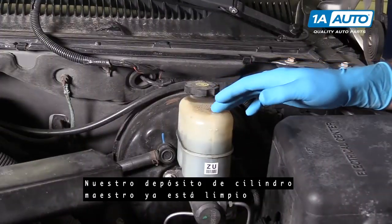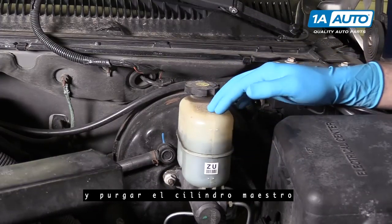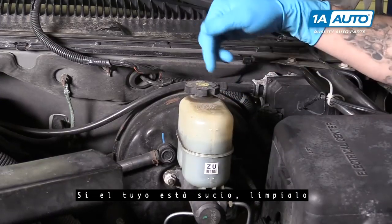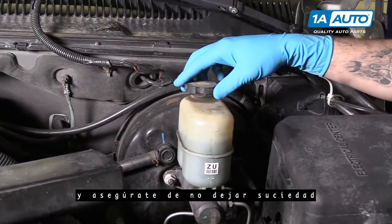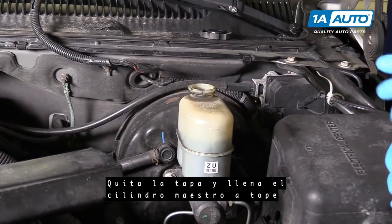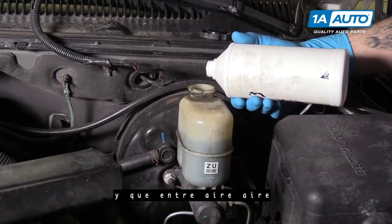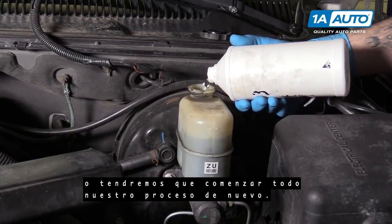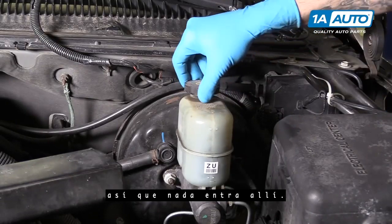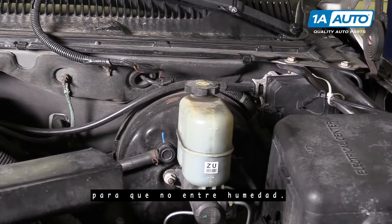Our master cylinder reservoir is already clean because I had to fill the fluid and bleed the master cylinder in this due to a brake line failure we had, which is why we're bleeding the rest of our brakes now. If yours is dirty, wipe it off and make sure you don't let any dirt or contaminants get into the fluid. Remove your cap and fill the master cylinder all the way because we don't want this to bleed down and get air into it or we'll be starting our whole process over. Once it's full, we'll throw the cap back on so nothing gets in there. Make sure you keep your fluid nice and tight — you don't want any moisture getting in there.